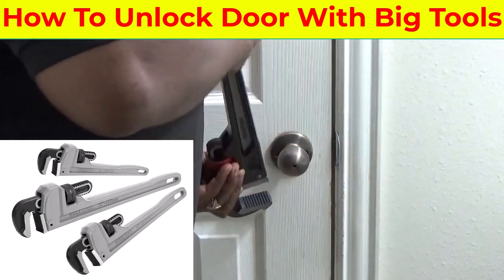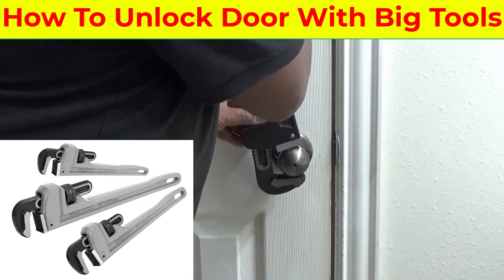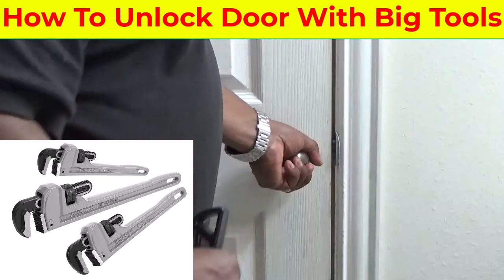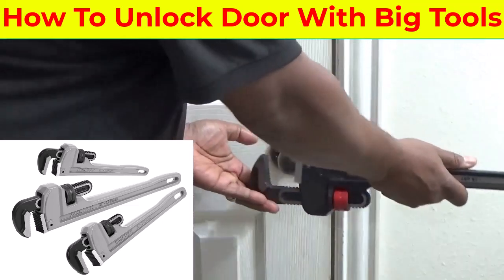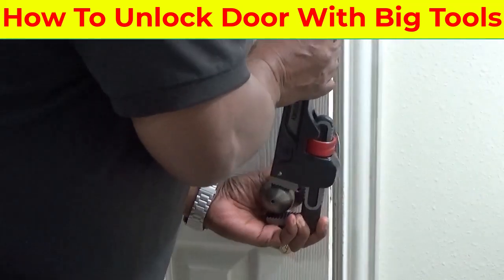The only thing you have to do is take this pipe wrench, put it on, and you can just keep turning it until it comes loose. I've already had to do this before. You take your pipe wrench, put it on, and it will break loose.